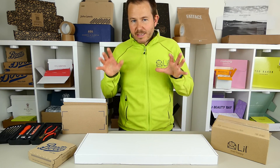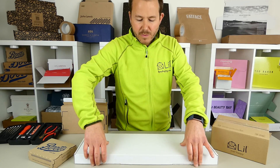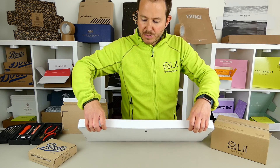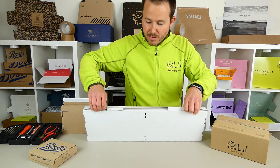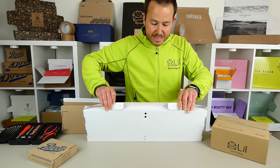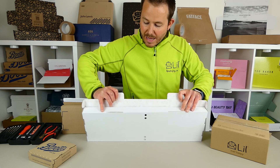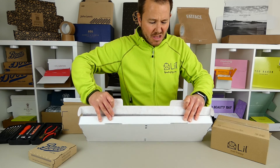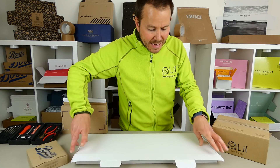Next up on the list: tamper resistance. That can just be done simply with locking tabs. In fact on pizza boxes you'll see that quite often — locking tabs like this that make it tricky to open a box. But really it's just a small form of resistance; it's not really going to deter someone determined.